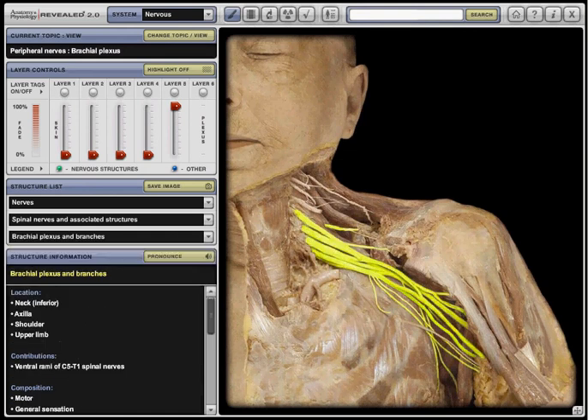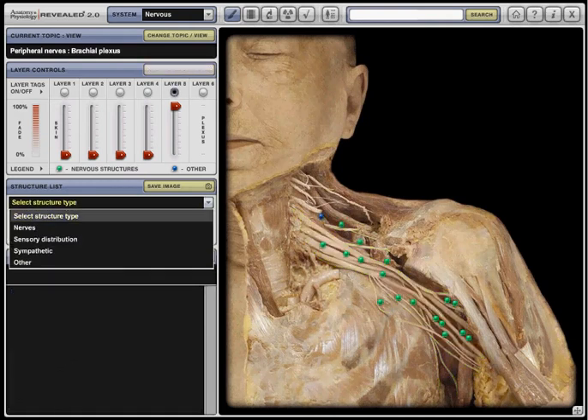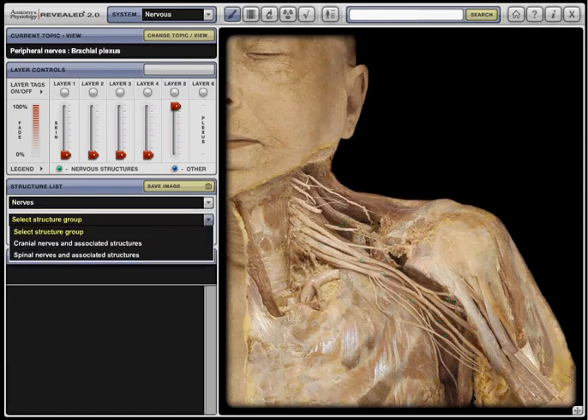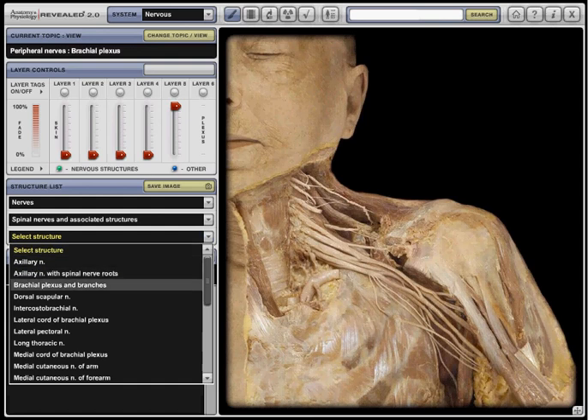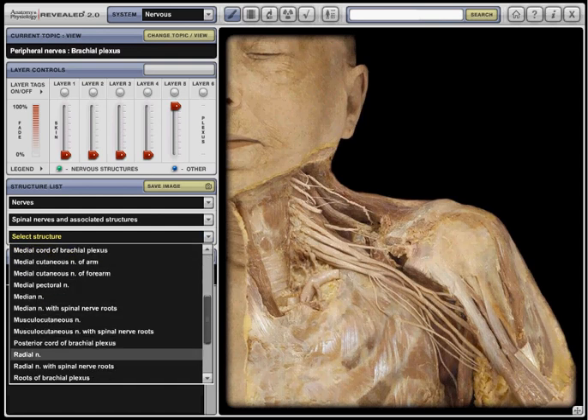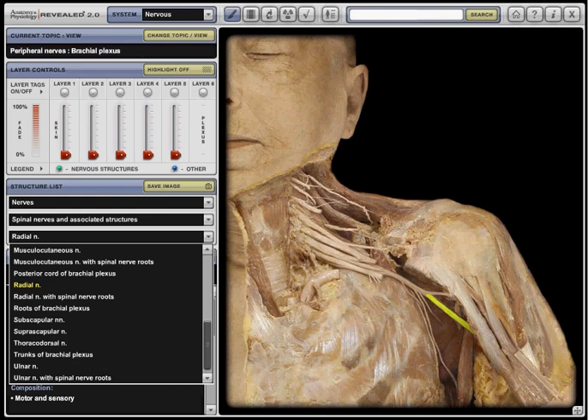It would be really useful if you can do the mapping and click layer 5. The same thing. Look for radial nerve. Radial nerve and the axillary nerve.